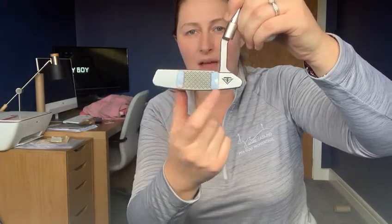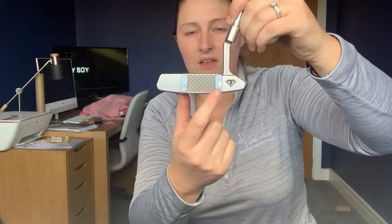The idea of today's challenge is for us to hit as many golf balls as possible that come straight out the middle of the putter. So we don't want to see any coming out the toe end, any coming out the heel end. They all want to be nicely struck with good roll straight out the sweet spot.